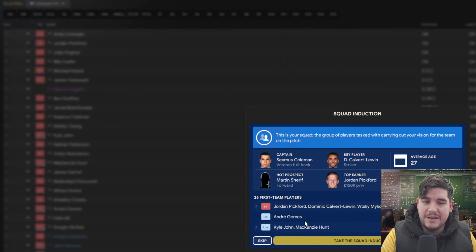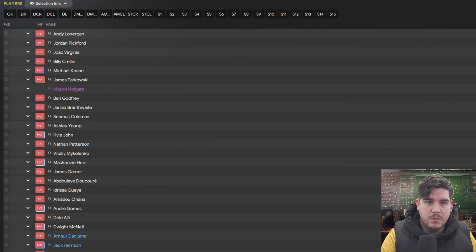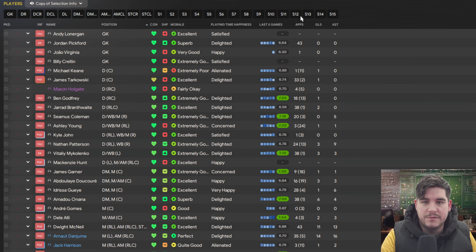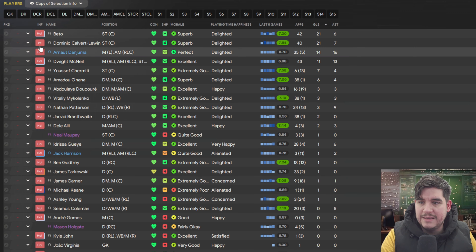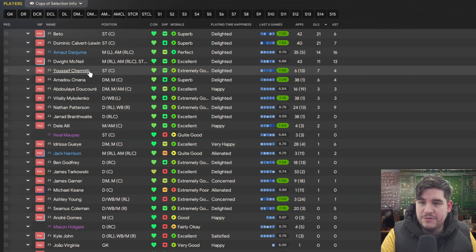Looking at squad stats: Beto and Calvert-Lewin both got 21 goals, with 6 and 7 assists respectively. Danjuma with 14 goals and 16 assists — a fantastic season for him, and he is our top average rated player. Youssef Chermiti and Dwight McNeil getting 11 goals and 7 goals between them. McNeil also with 13 assists. Our next test is going to be with Brentford — media prediction is to finish in 11th place.